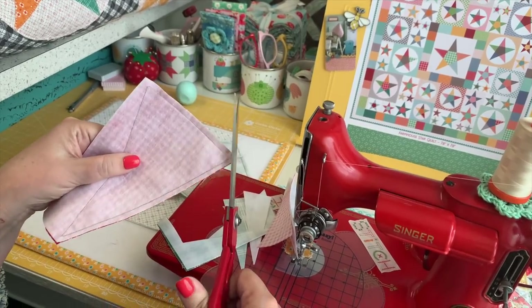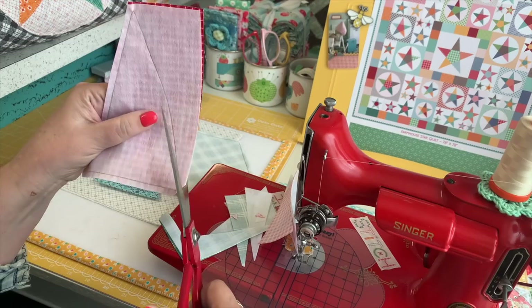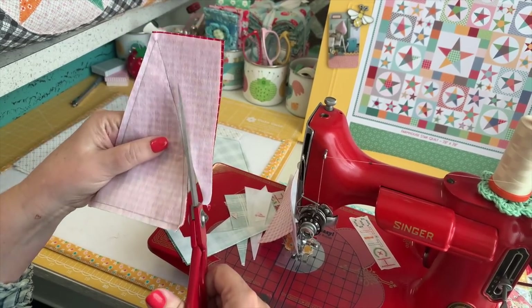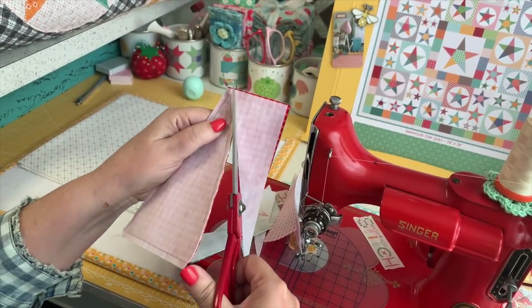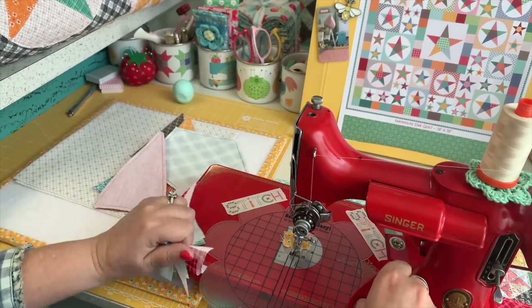These can have larger seam allowances since they're larger pieces. When I get to the corners I cut them off, but I always stay at least an eighth of an inch away from the corner stitches so they don't come undone.